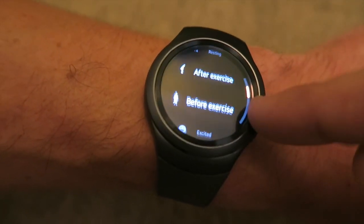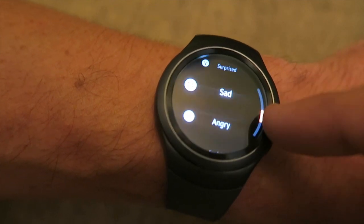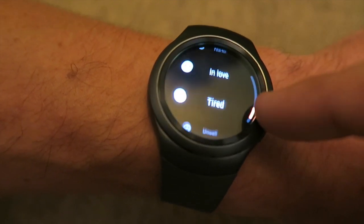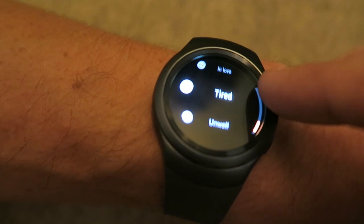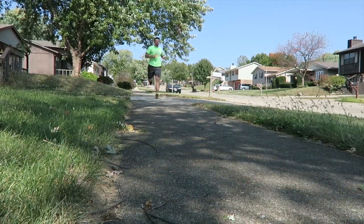You can take a manual reading like what I'm doing on screen right now, and you can also set the fitness tracker to take automatic readings throughout the day. I did go ahead and take this out for a jog, and minus the lack of GPS, it actually did pretty well.